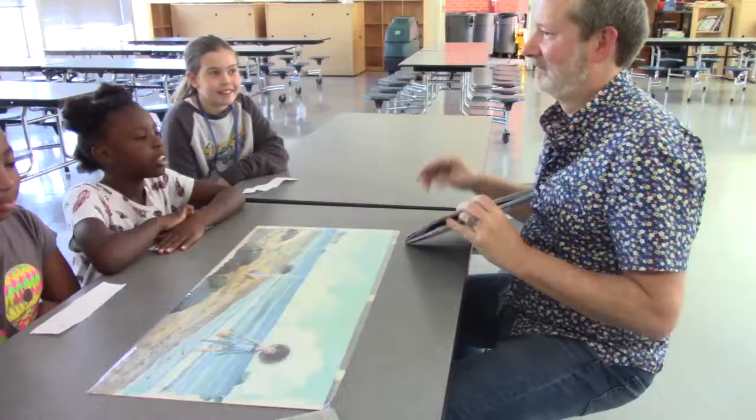Thank you for coming. Sure, thank you for having me. You're welcome. Thank you — worth my money.